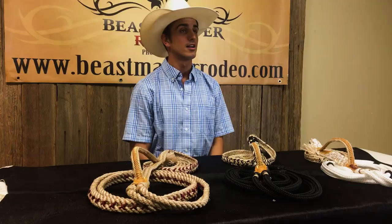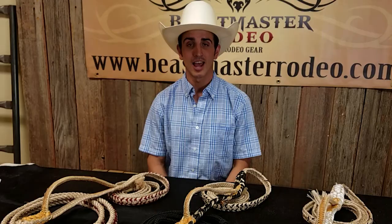Be sure to check out our bull ropes on our website, like our Facebook page, and subscribe to our YouTube channel to see more videos like this. If you have any questions, feel free to give us a call. Remember, here at Beastmaster Rodeo we are raising the standards.